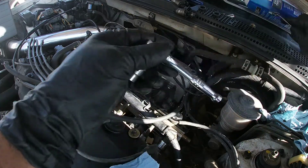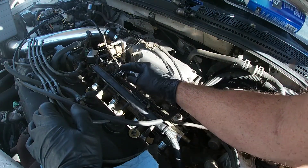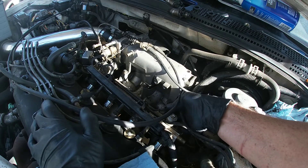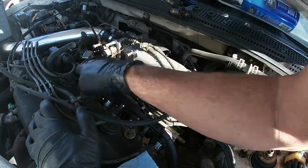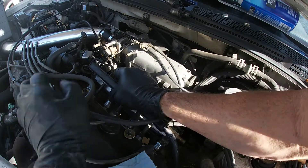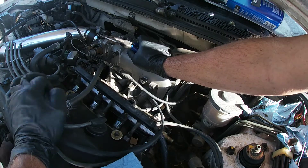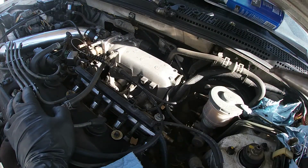We're going to tighten these back down — just want to evenly tighten them; you don't want anything too cockeyed. I'm going to go ahead and start hooking up some of these hoses so I don't forget. There's that one — we've got this fuel rail hose, this one on this end, and this one that we have to put back in. Let's get this hose back on there. All we've got left is the fuel rail bolt and we are done. Let's get this resistor changed.